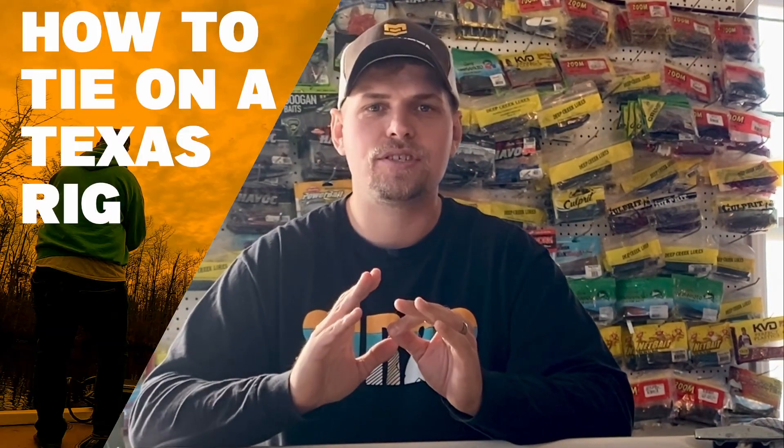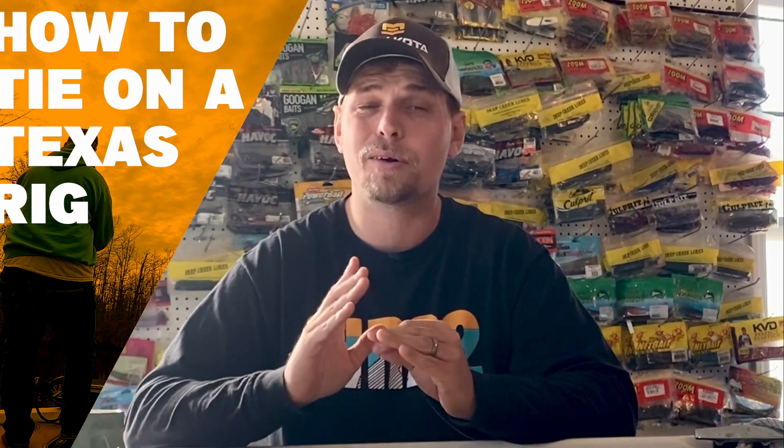Guys, thanks for checking out today's video. Today, we are talking about something that's so simple in the realm of bass fishing, but it is one of the most important rigs that you can have in your arsenal, and that is the Texas rig. I'm going to show you guys over the next couple of minutes how to rig that up.